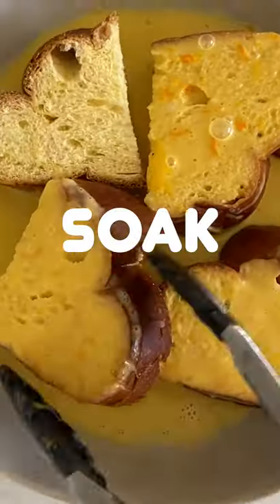Then take some egg bread, slice it thick, soak it in the egg bath, press it into your waffle maker, and ta-da!